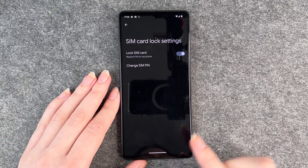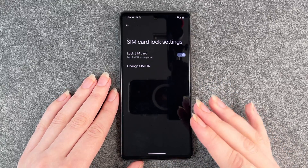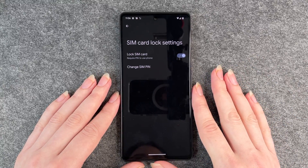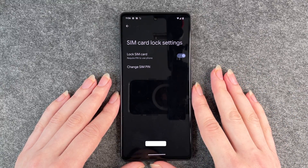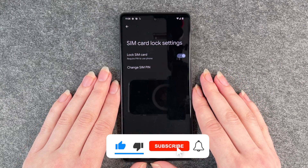SIM PIN changed successfully. Now when you shut down your phone completely and restart it, you'll have to put in your new SIM PIN — whatever you chose. That's how you change your SIM PIN, hope it helped!